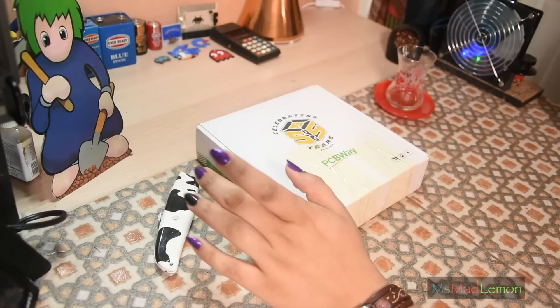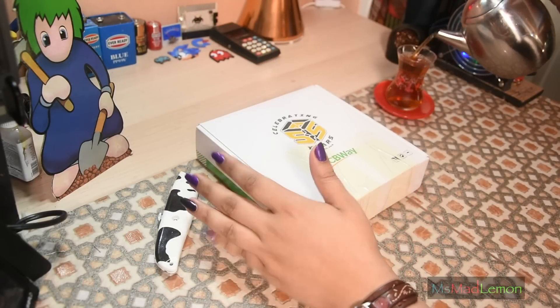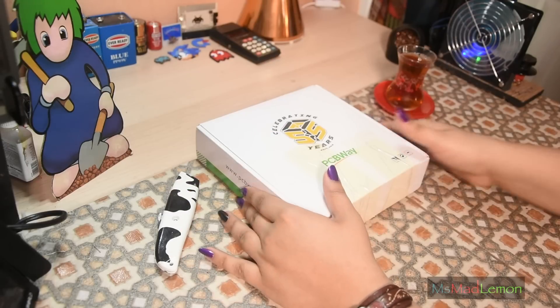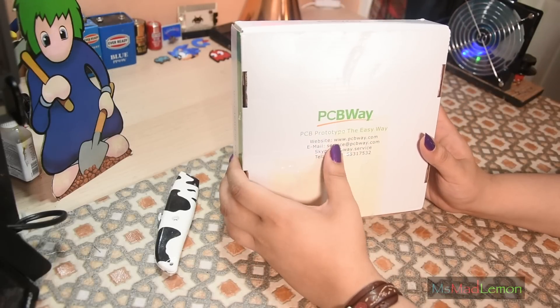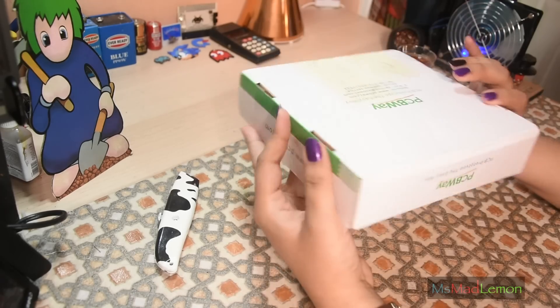Hello and welcome! This isn't a usual project video — it's actually an extra video which I decided, why not? Because PCBWay have decided to send me a few goodies. So I'm gonna see what's included in this five-year anniversary pack which they've sent me. Let's get opening!